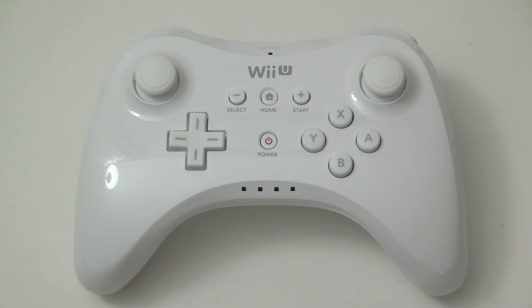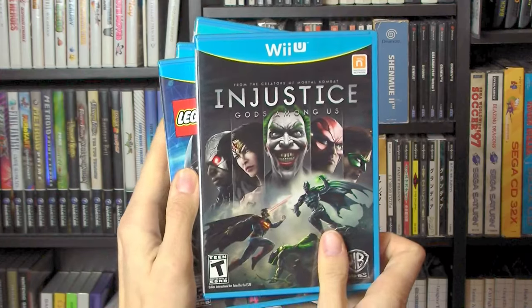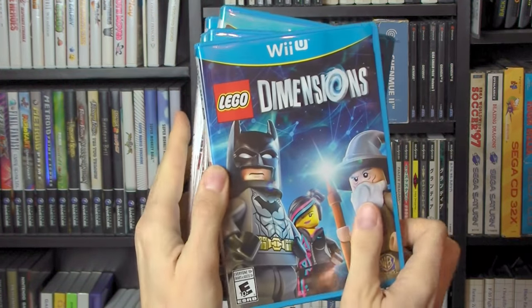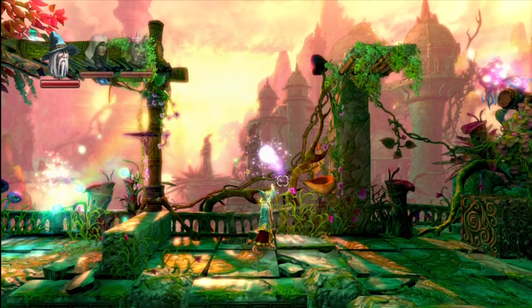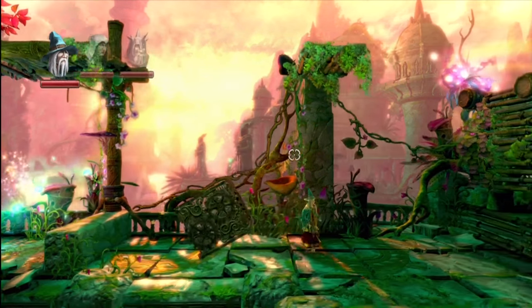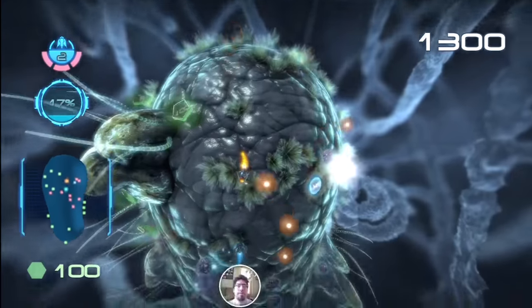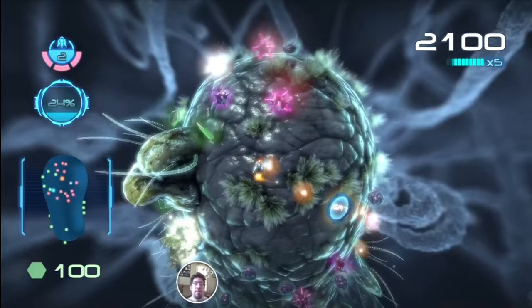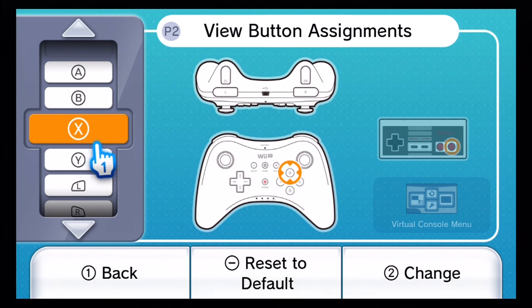Speaking of games, which ones are compatible with the Wii U Pro Controller? Pretty much any of the third-party disc games, which are already ports of games available on the Xbox 360 and PS3 anyway. The same goes for the eShop-only title Trine 2, which works with either the Pro Controller or GamePad, as well as the similarly ported, also eShop-only Nano Assault Neo — but only as the second controller in multiplayer mode. Last but not least, it works with any Wii U Virtual Console title with fully mappable controls.